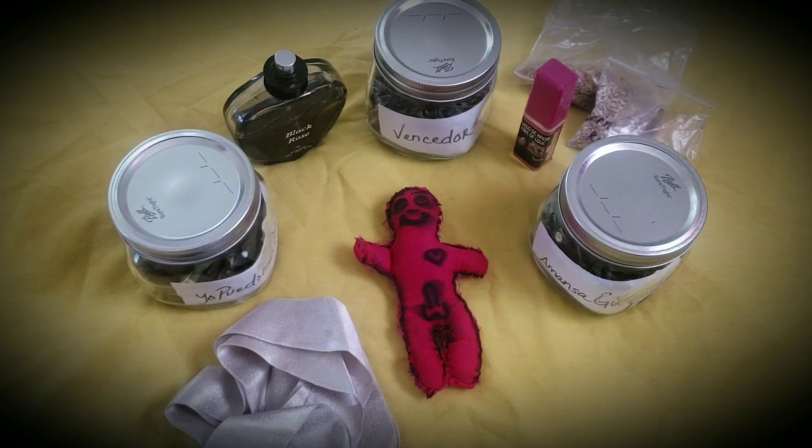Today I'm going to show you how you can make your own love doll to work love magic on, to do dominating work, but usually in the realms of love. You make this doll on somebody that you know and that you want.